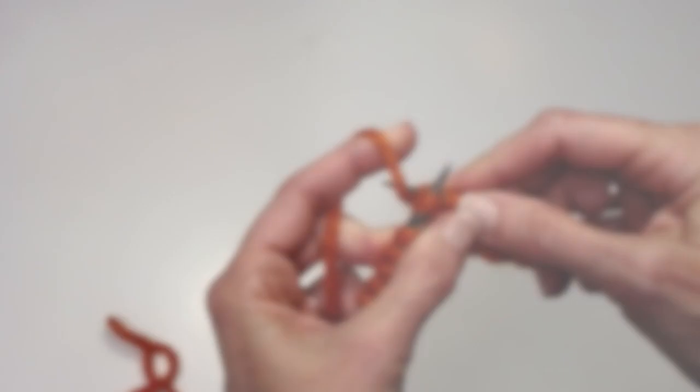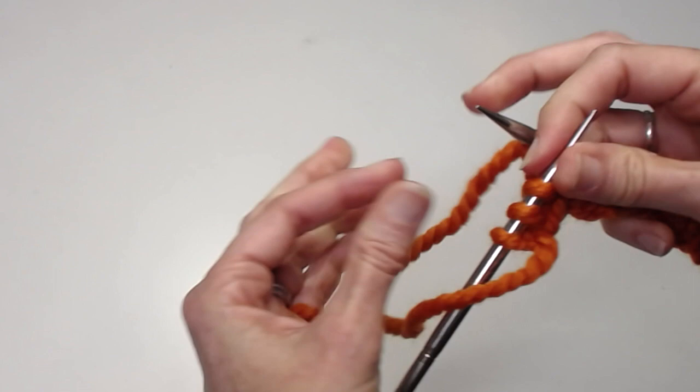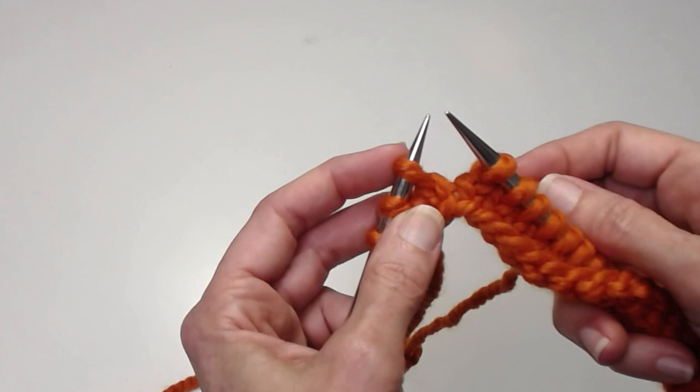There are many ways to do a short row, but one of my favorites, in addition to the German short row, is the twin stitch or the shadow wrap. Here I've worked my way to my turning point and I'm going to show this to you for picking, throwing, and I'm also going to show it to you backwards.